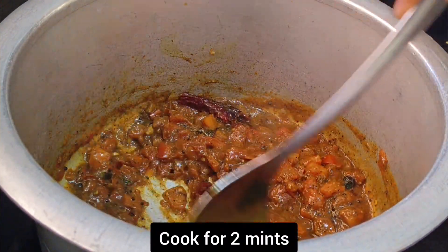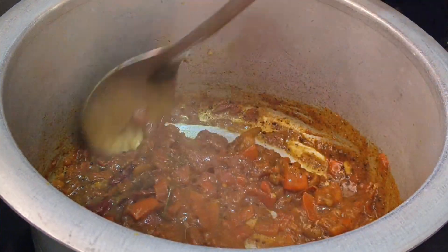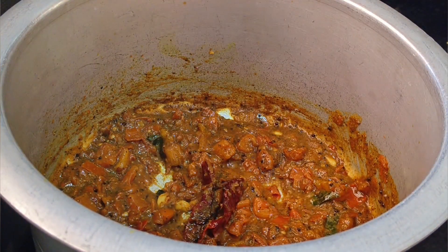You can put hot sauce on the hot water, and then pour the hot sauce on the hot bowl. You can put it on top, and then I'm going to go to the hot sauce.